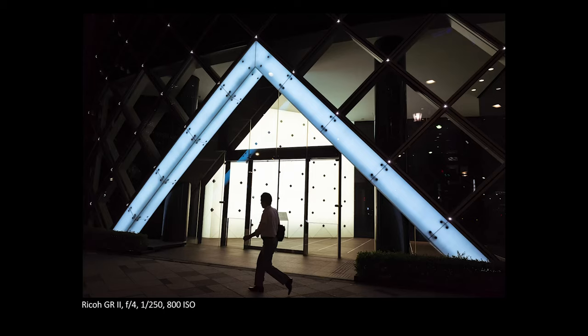The goal today will be to find bright backgrounds — window displays, LED signs, storefronts, that kind of stuff — and put people in front, let them walk through the scene. I want to get a black human figure against a bright, colorful, hopefully interesting background.